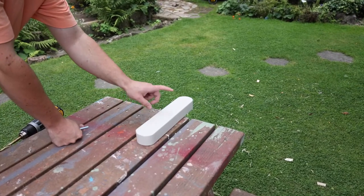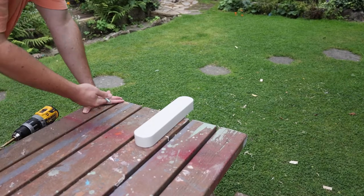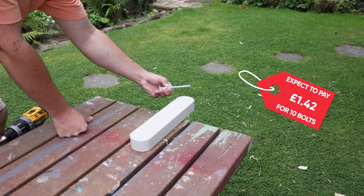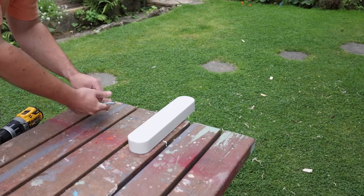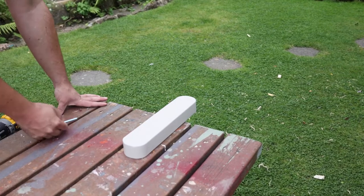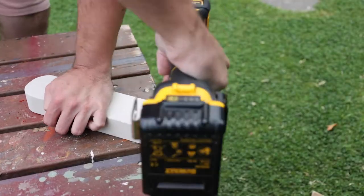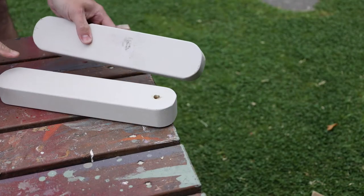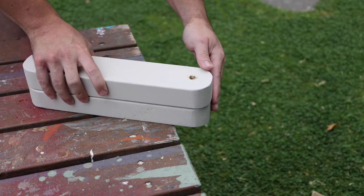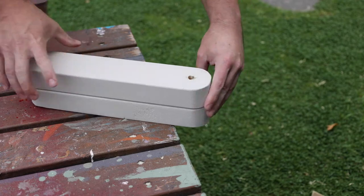We need to figure out how we're going to attach the legs to the frame. I'm going to be using M8 carriage bolts, also known as coach bolts. All I'm going to do is drill a 10 millimetre hole towards the top of the leg where I've got a centre point marked. Then I can do the same to the other leg, using the first one as a template to mark exactly where to drill.